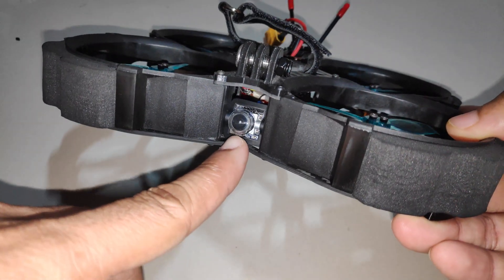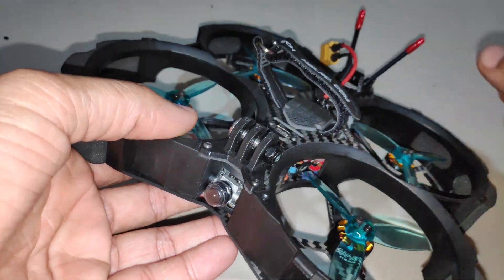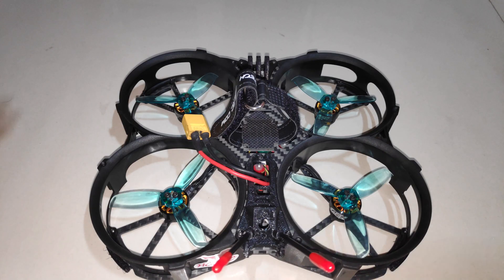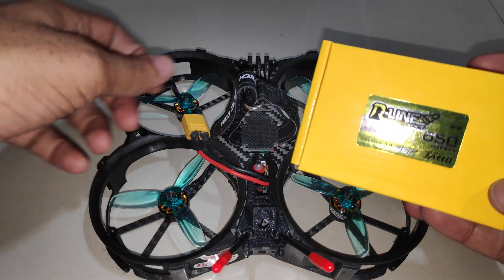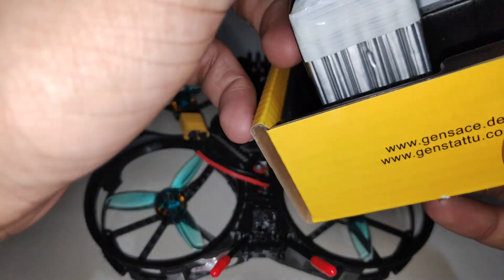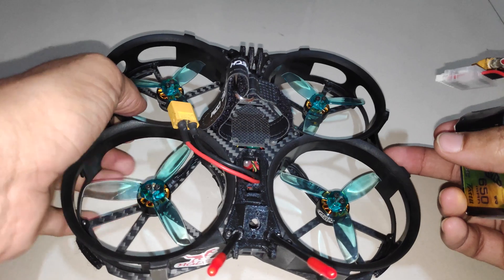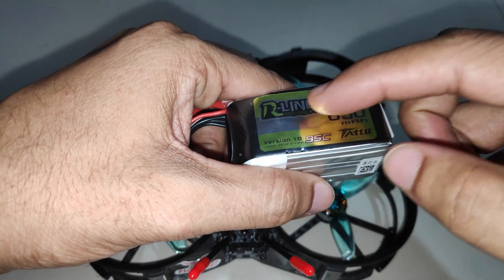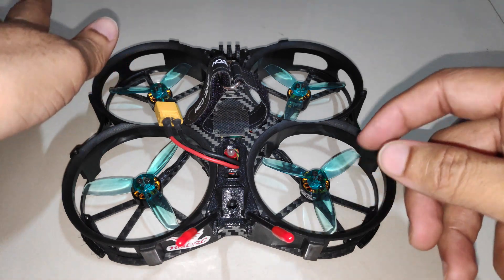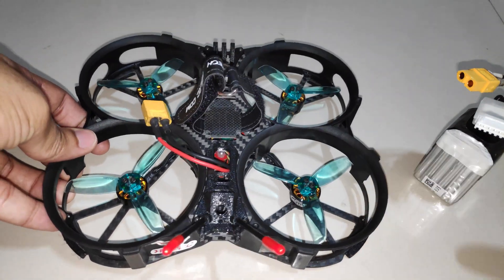Another problem was getting the camera control working for the Caddx nano camera. It turned out to be a few settings I had to adjust, which took some time to figure out. To power the quad, I bought a 6S battery. I did try it with a 4S battery, but I had to increase the throttle to at least 60–70% to keep it in the air, so it was very evident I needed 6S. I now have a 650mAh 6S LiPo, and with this the quad flies quite well — around 20–25% throttle keeps it in the air and it is quite responsive.